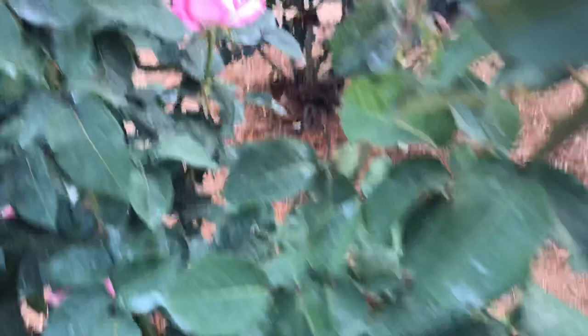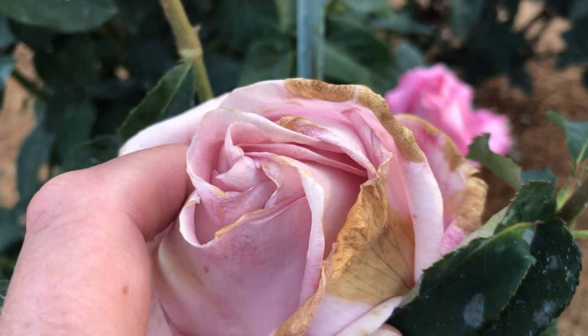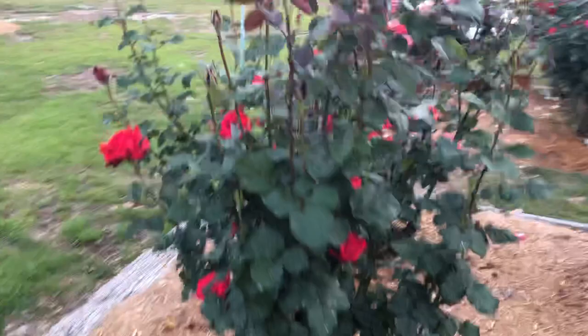I mentioned disease. A rose like this — Affirm — can get Botrytis because it is balled up; it's such a heavily petaled rose. So you want to get those spores out of the garden. The reasons you deadhead: to reduce pests in the garden and also disease.